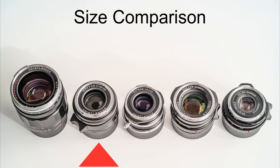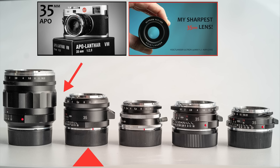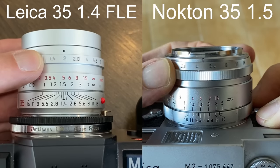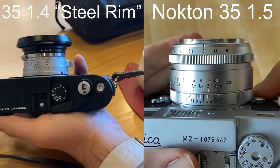Size-wise, here it is next to other Voigtlander 35mm lenses. As you can see, it's bigger than the Ultron, the 1.4, and the Skopar, but smaller than the 1.7, the Apo, and the 1.2. The Voigtlander is smaller than the Leica Spherical FLE but bigger than the Leica 1.4 steel rim.